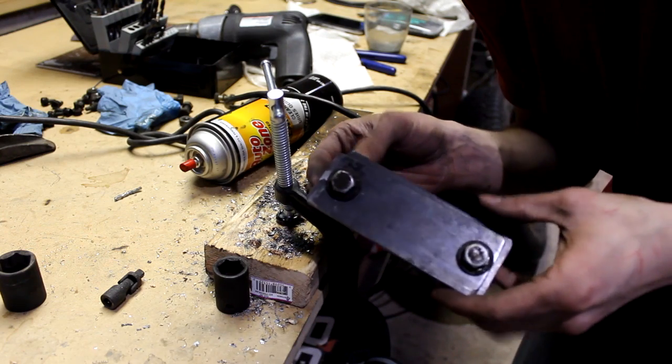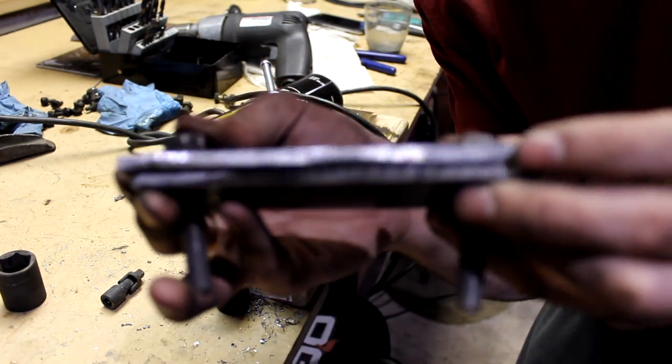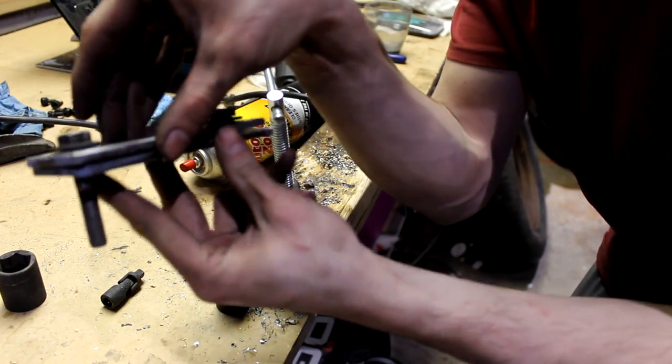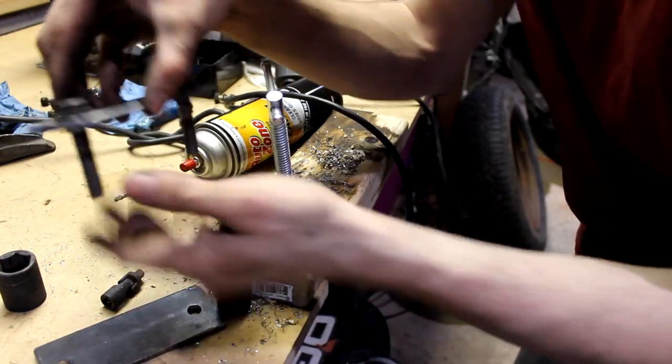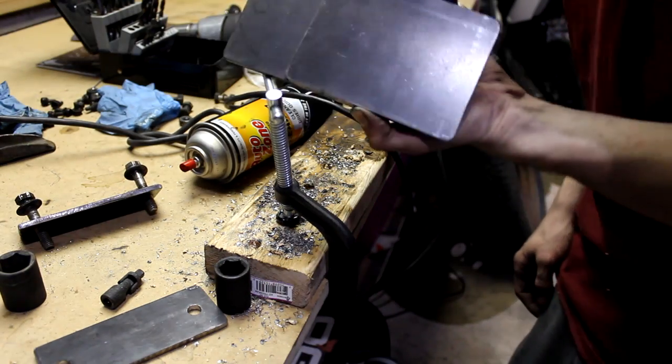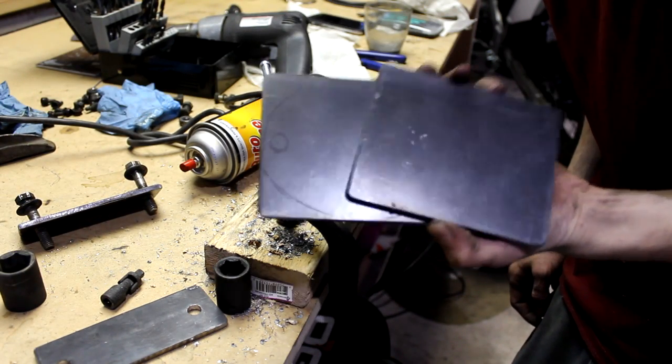I just got both of these drilled up. As you can see, there are both of them right there, and the bolts pass through them really easily. No problem — so those holes are all in the right place. Now I've got to drill the holes in both of the rear mounting plates.